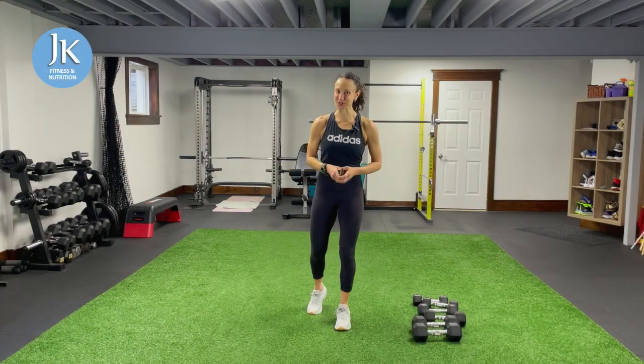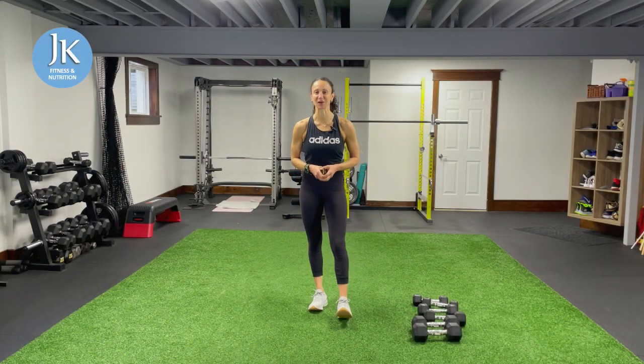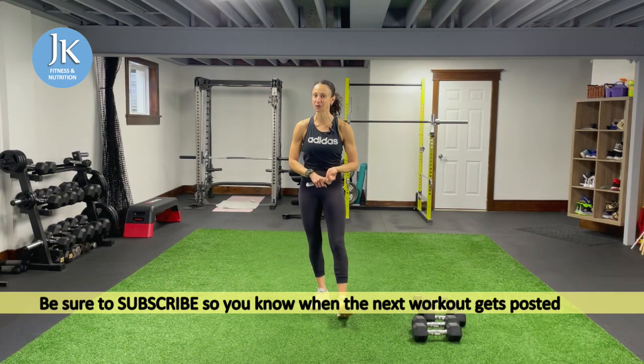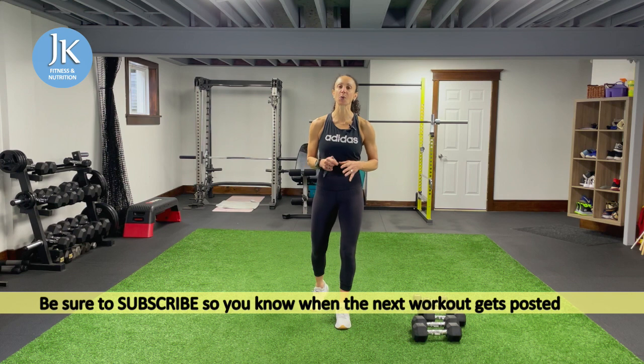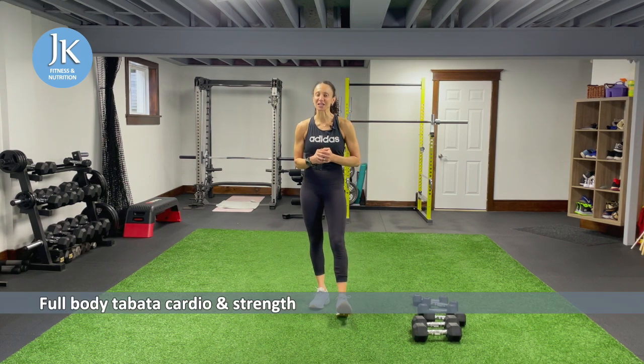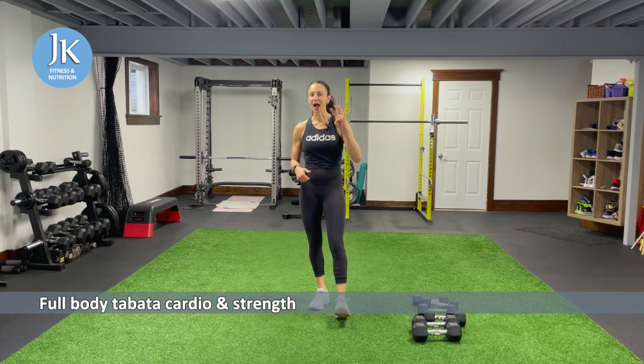Welcome back to JK Fitness and Nutrition and welcome to today's workout — workout two, week two, Tabata strength and cardio high intensity circuit training workout. You're going to find within this workout a tad more bodyweight exercises as we progress throughout the week. When we hit up our upper body, especially for a full body challenge, I will be incorporating more weighted compound movements.